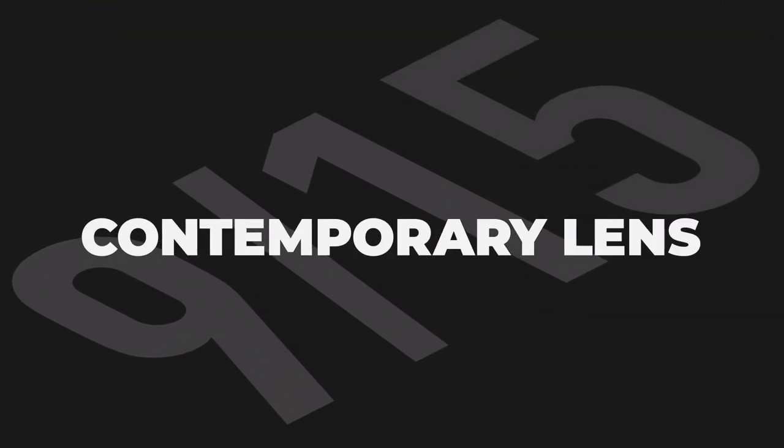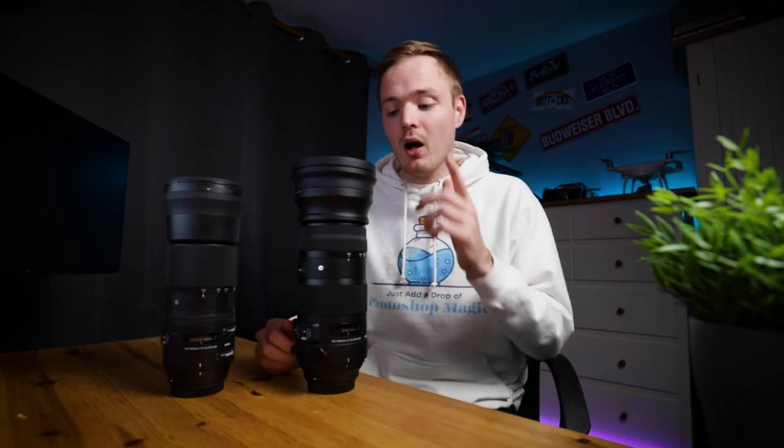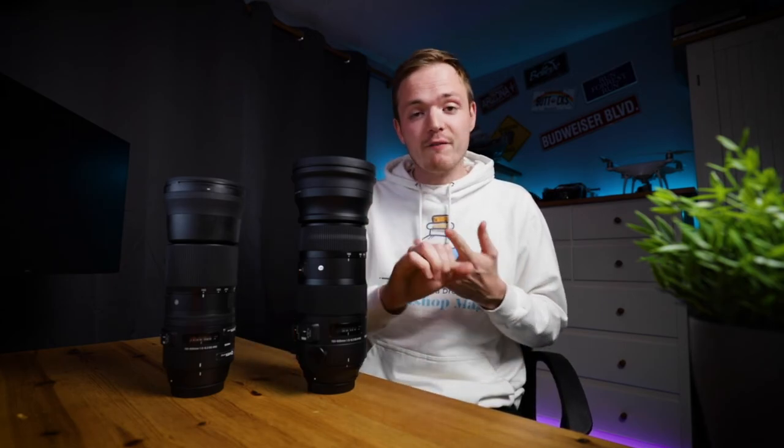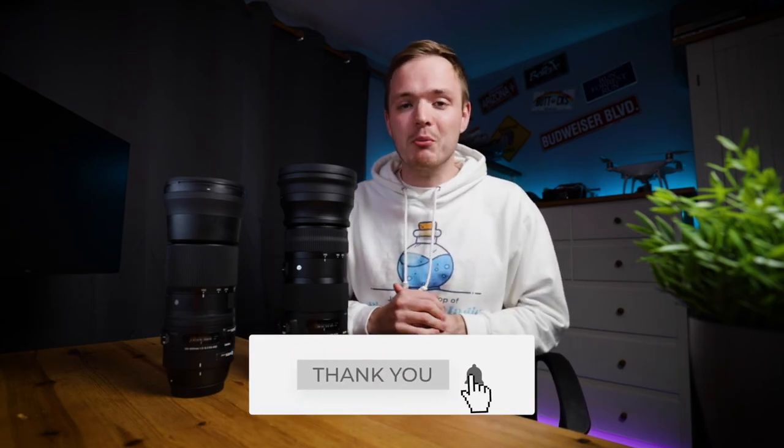And there we go — my comparison of these two lenses. The Contemporary scored 9 out of 15 and the Sport scored 10 out of 15. Out of the two I'd highly recommend the Sport, but if you're more budget-orientated the Contemporary is an absolute great lens. If I had to pick, I'd choose the Sport for its improved sharpness, image stabilization, and reduced chromatic aberration — though it does cost more. Remember the large front element: I'd recommend getting a UV filter to protect it. If you enjoyed this, please like, comment, and subscribe, and hit the bell so you don't miss anything. Until next time, keep creating.